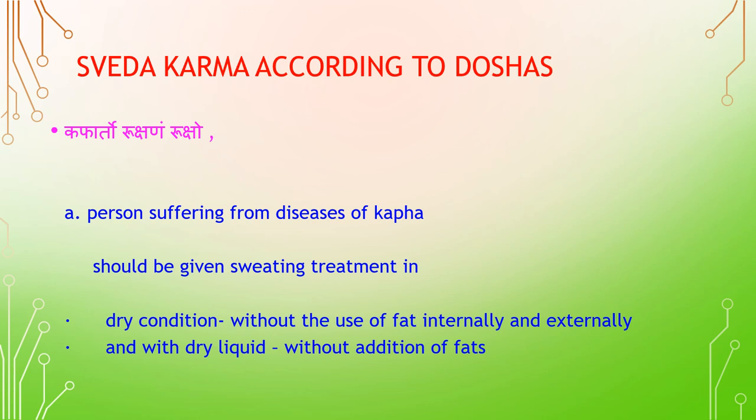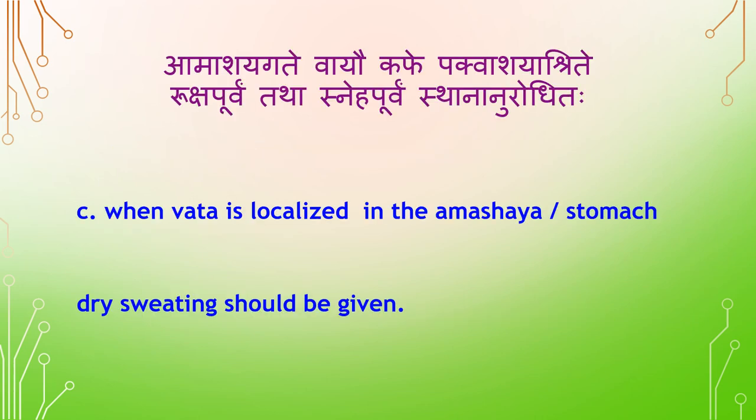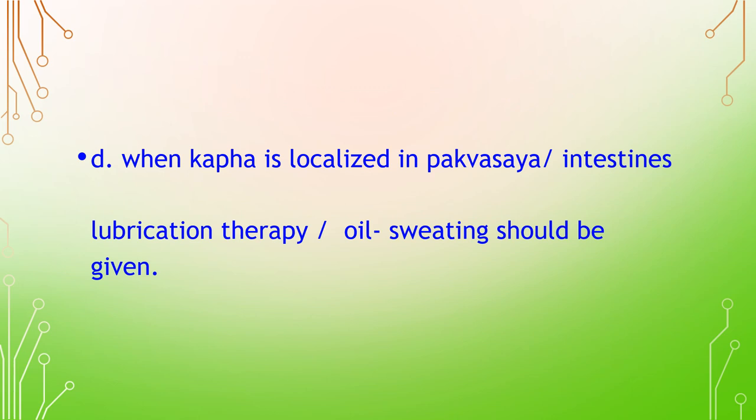Sveda Karma according to Doshas: For a person suffering from Kapha disease, sweating treatment should be given in dry condition — without the use of fat internally or externally, and with dry liquid without addition of fats. In case of Kapha and Vata together, the patient should be in dry condition and liquid mixed with fat should be used for sweating. When Vata is localized in the Amashaya (stomach), high sweating should be given; when Kapha is localized in Pakkvashaya, lubrication therapy or oil sweating should be given.